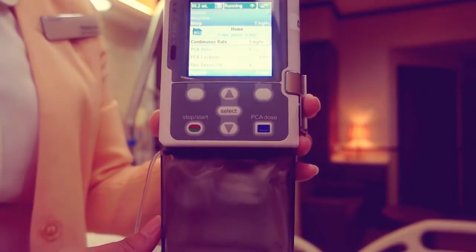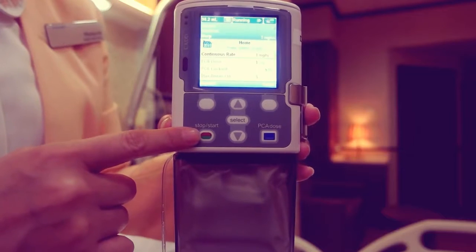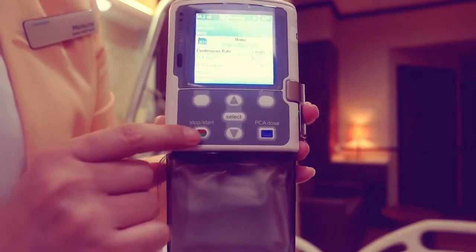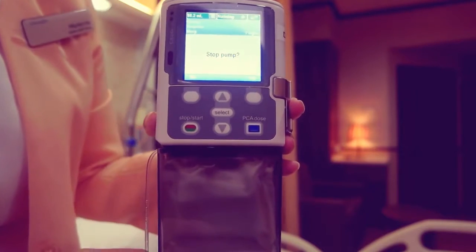First, stop the pump by pressing the stop start key. Stop pump displays. Press yes.